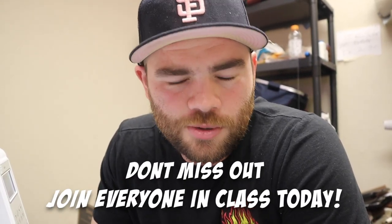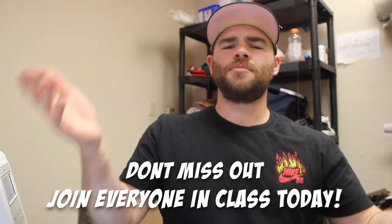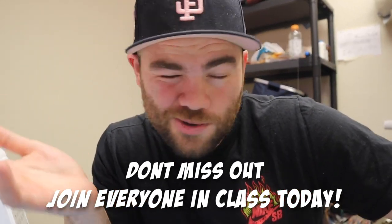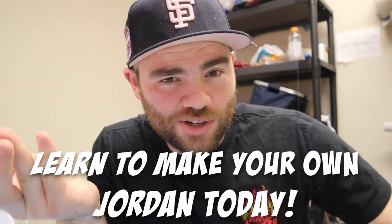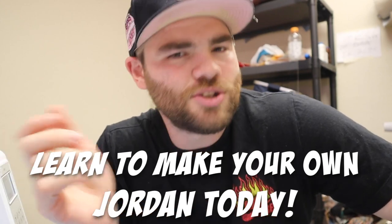If you want to learn how to make your own shoe, join my shoemaking course — link down in the description. I teach you from start to finish how to make your own Jordan, just like the one I'm making right here. You guys have been joining every single day asking questions and I really appreciate it. You don't want to miss out — you definitely want to join today because this is something you just don't see.